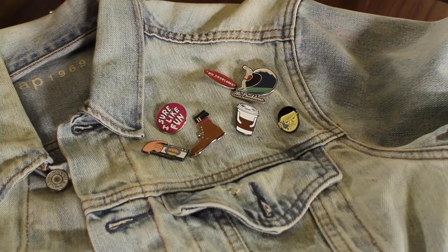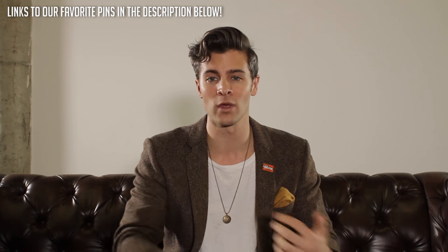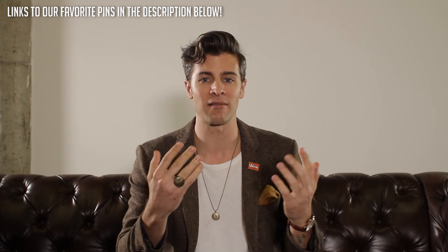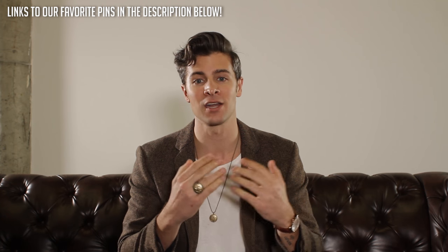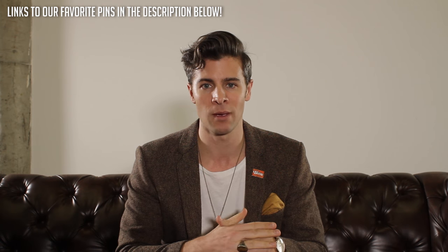There's a lot more options — there's coffee, there's one that literally just says 'sure, I like fun.' There's tons of different options out there, vintage pins, tons of cool stuff. One thing that I really like to do is when I travel around, I try to always make sure that I find a pin somewhere that's representative of where I went, because it's a cool way for me to remember that trip.